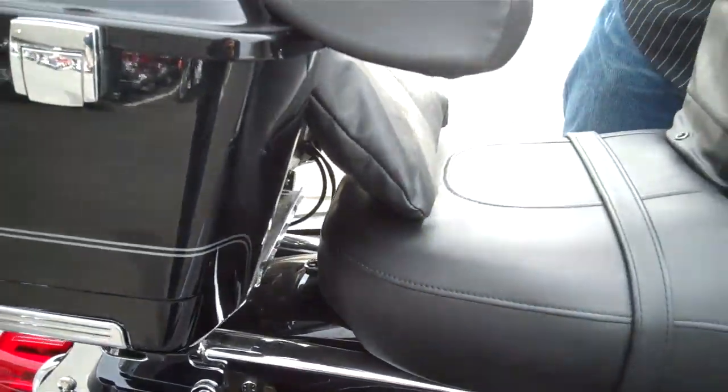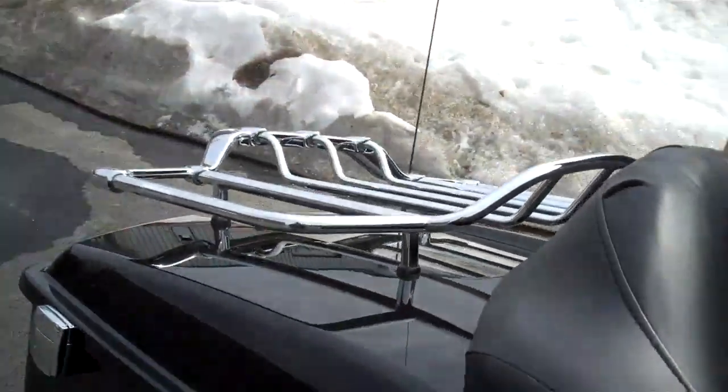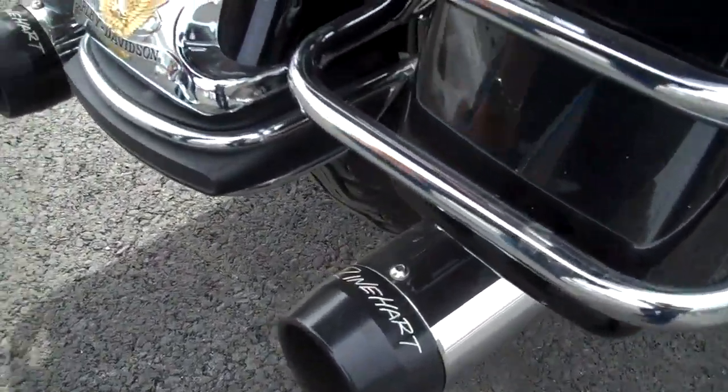This tour pack also has a nice wrap-around seat for the passenger and a luggage rack. As we come to the back of the bike, we can see the Reinhardt exhaust with the live-to-ride emblem on the fender.